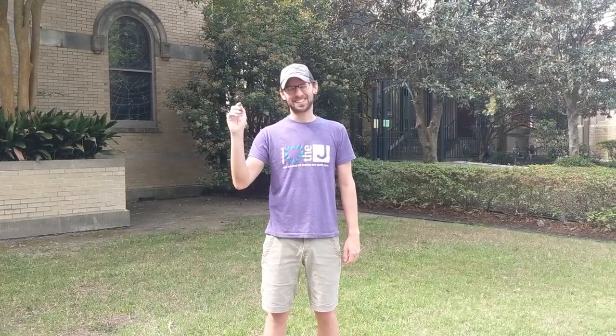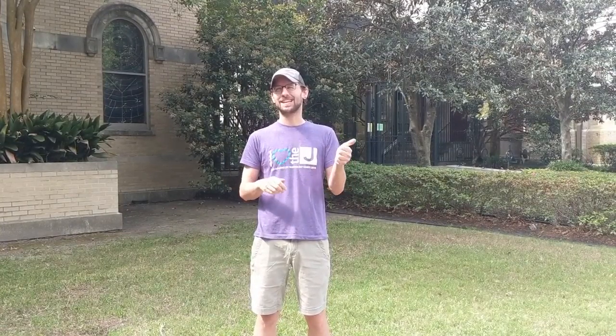Hi JCCC families, Camp Director Gary Brandt here. We're so excited that some of you will be joining us at our virtual camp out in your backyard. I am here to help you today with one of the most important tasks: selecting your campsite and setting up your tent.